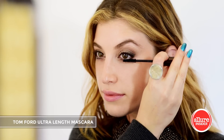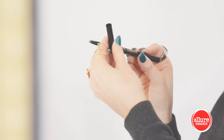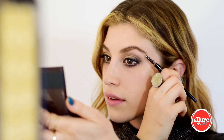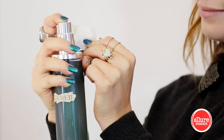Tom Ford's ultra length mascara blacks out and lengthens both my top and bottom lashes. For my brows, I chose this Dolce & Gabbana eyebrow pencil to both fill them in and define them a little bit more.